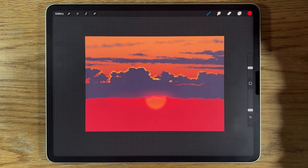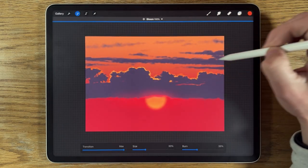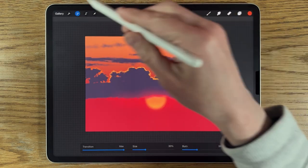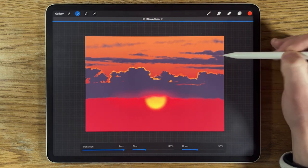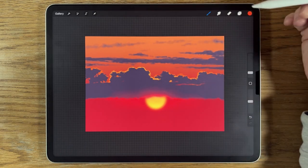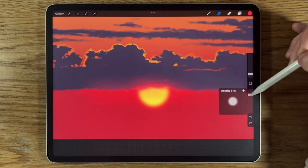Now I'll go to Adjustments > Bloom, slide it across to 100%, then apply Bloom again and ramp it across so I do it at 200% — this really builds in that sun effect for us. Then I'm going to go to the smudge tool, airbrushing medium brush, 2% size and 80% strength, and just push in from the cloud edge to nibble away in that area.